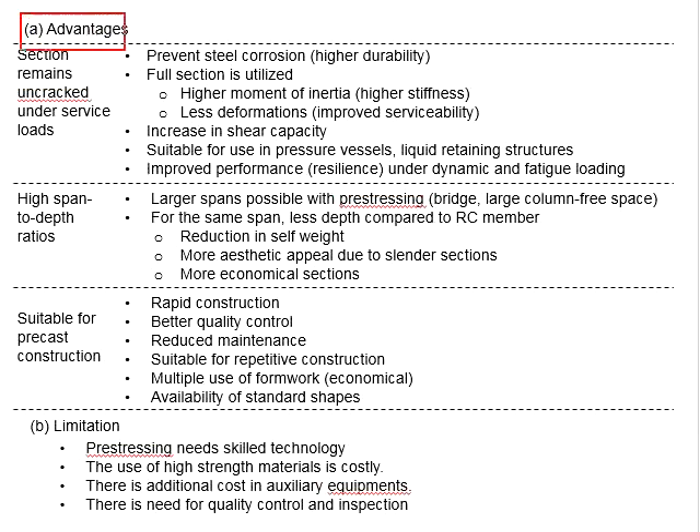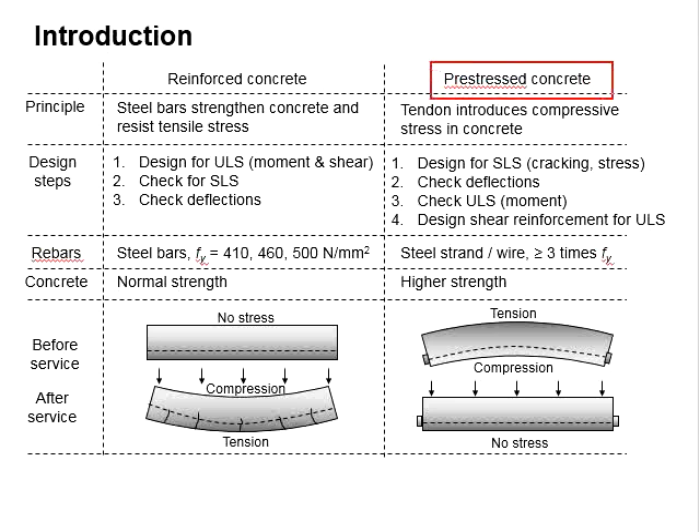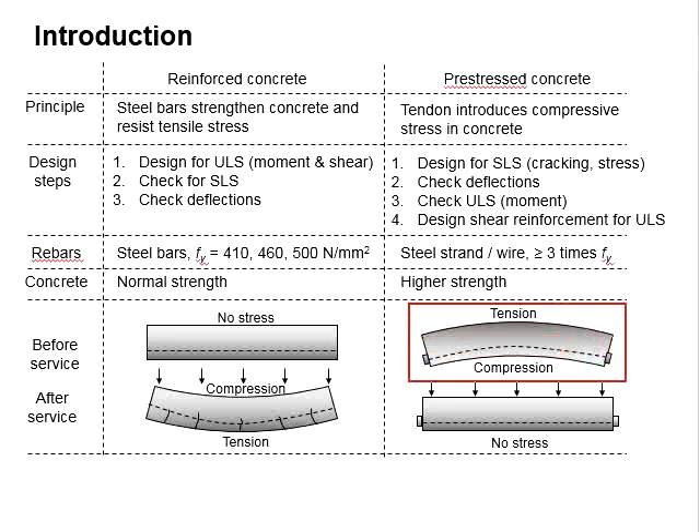This slide outlines the advantages and limitations of prestressed concrete members. The principle of prestressed concrete is to pre-stress the member before the external force is applied. The purpose is to reduce or eliminate the stress, particularly the tension generated in the member.